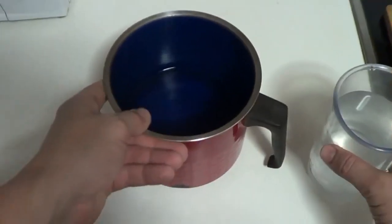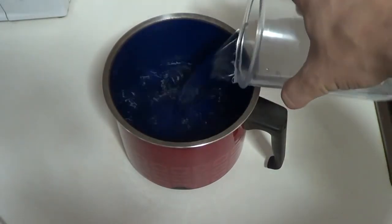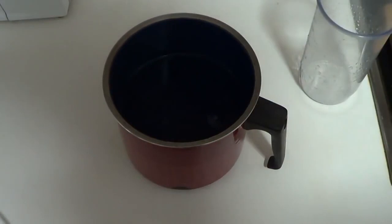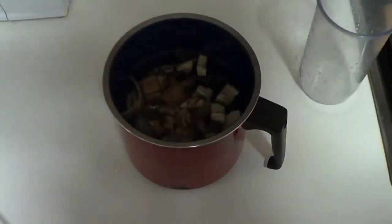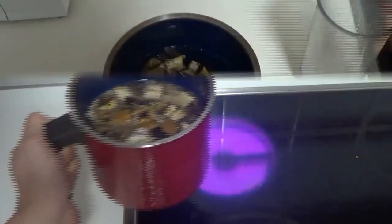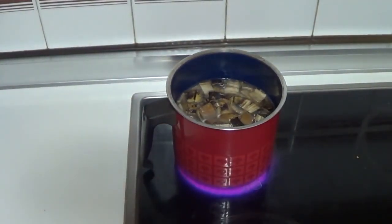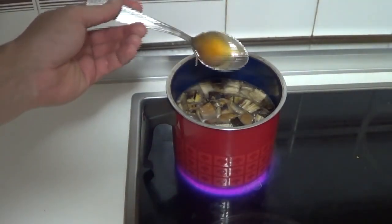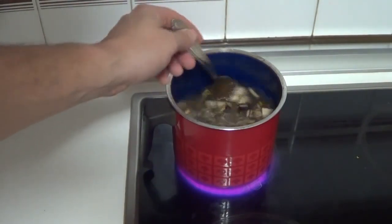Let's take a regular pot that can hold one liter of water and put the banana peels, already cut in pieces, in there. Let's heat it up for 15 minutes. Some people add a bit of honey to the mix — we can do it or not.